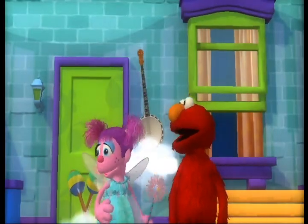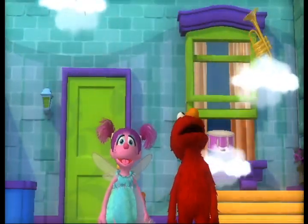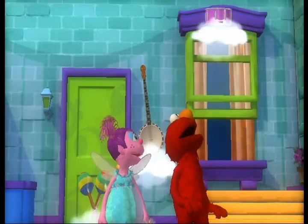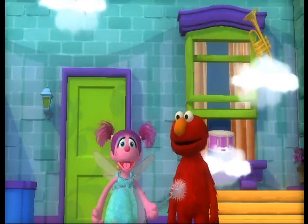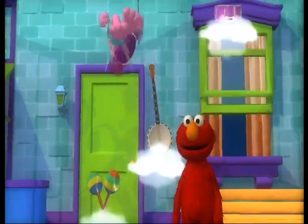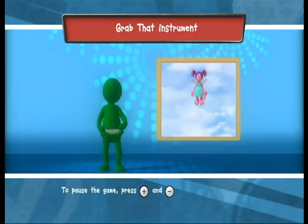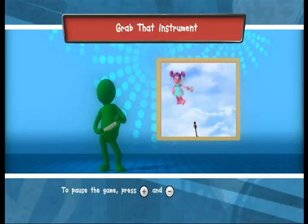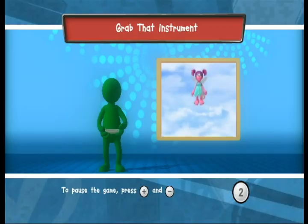Look, Elmo! Loading instruments! This is totally magical. But the instruments are getting away — we might need some of them for our musical masterpiece. No problem, Elmo. I'll fly up and catch the instruments we need. To help catch the instruments, tilt your Wii Remote back and forth. Press the To button to start.